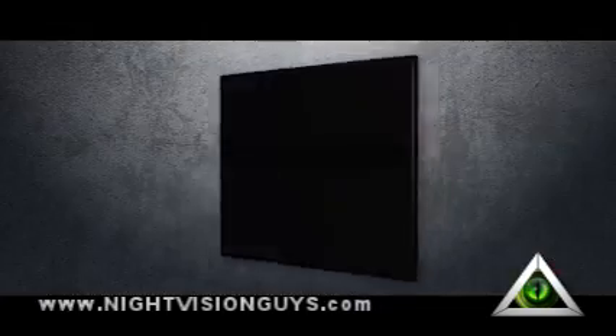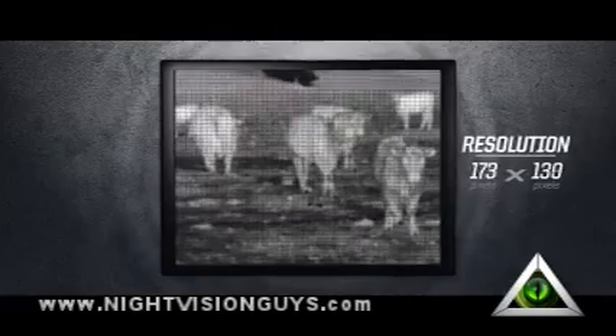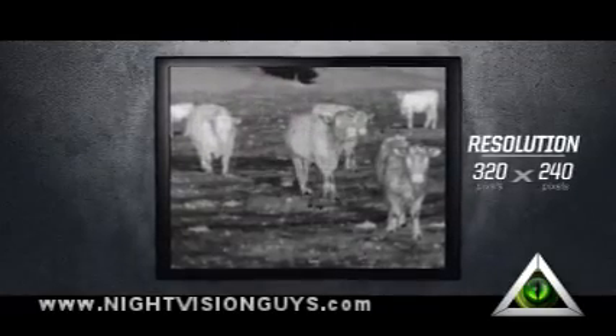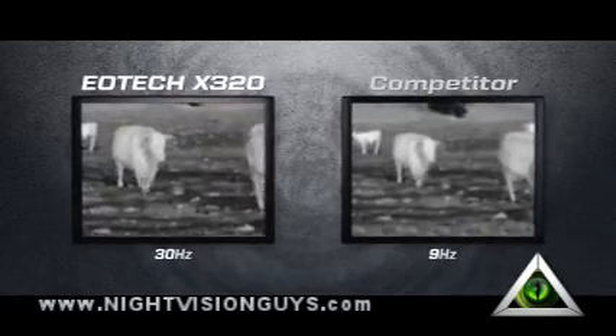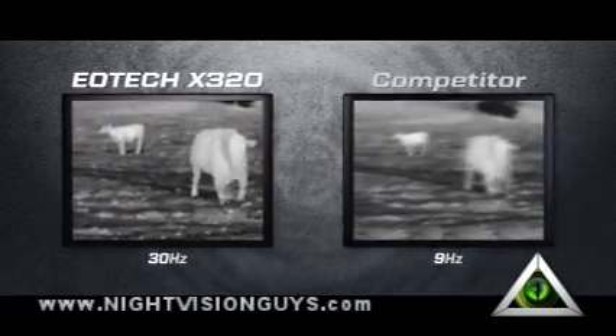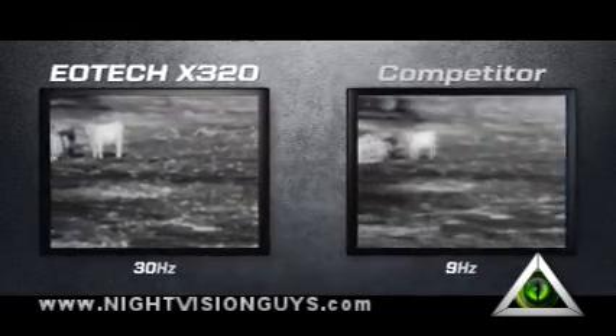The X320 provides clear and detailed images through its 320x240 pixel, 17 micron detector. Much like buying a flat screen TV, the more pixels you have, the more detail and definition you get. The 30 hertz detector not only ensures a fast turn-on time, but also provides real-time video imaging without the annoying lag time when panning or viewing moving objects.